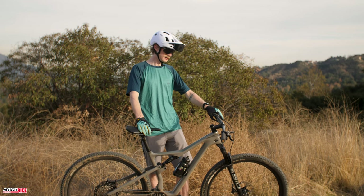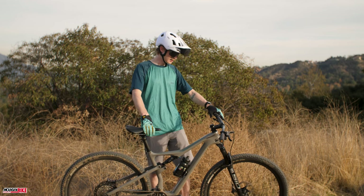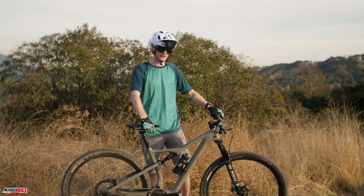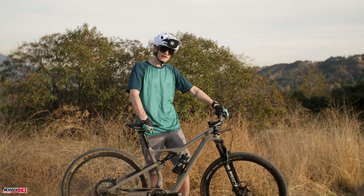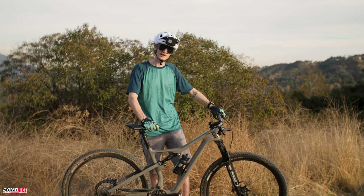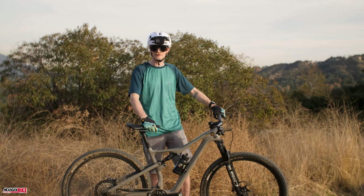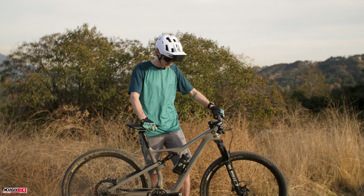In comparison to the Cannondale Scalpel, the cross-country version with 100 millimeters of travel, this one's about a degree slacker, so it's a 67-degree head tube angle. The bike felt just a little more planted. The added travel makes it a little more plush. It's got bigger tires too than the cross-country version, which helps keep it a little more planted. But even after the first ride in our dry, hard-packed SoCal conditions, I think we're going to go with 2.4s on the front and rear, add a little more girth to it, and have something that can bite into the terrain a little more.